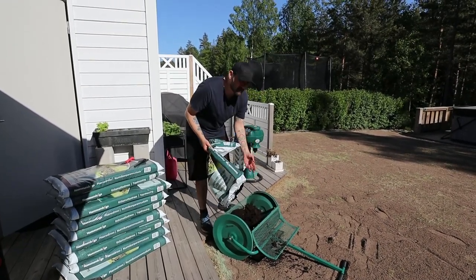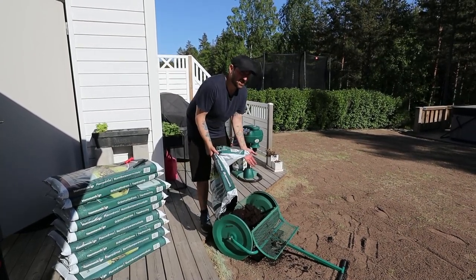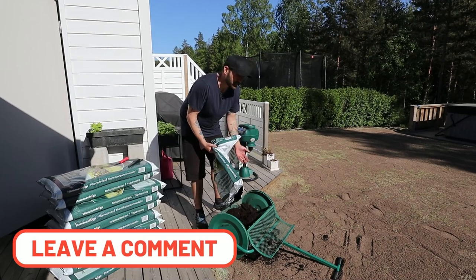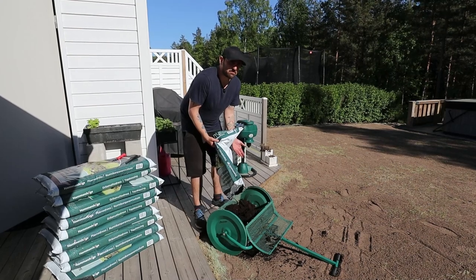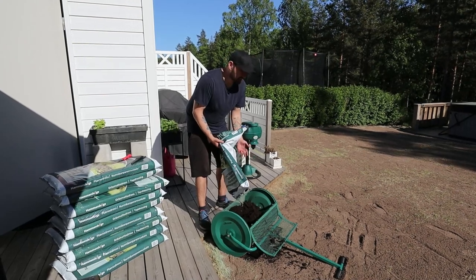A lot of Americans use peat moss for this, but I've never seen anyone use peat moss in Sweden — I wouldn't even know where to buy it. We use top dress here. I don't know if peat moss is just an American thing, but let me know in the comments if you're from somewhere else and you use peat moss for covering seeds.